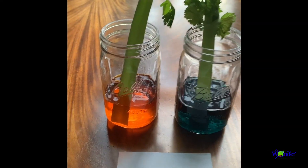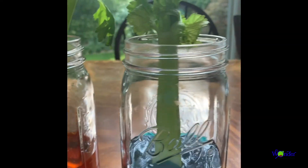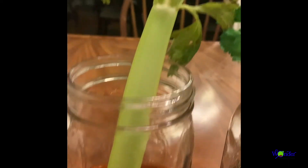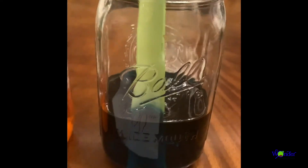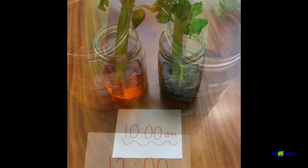I started this part at 6:30 p.m. About five and a half hours later at midnight, we can already see some progress — there's orange on those leaves and we've got a deeper blue on these leaves. Let's check back in the morning!